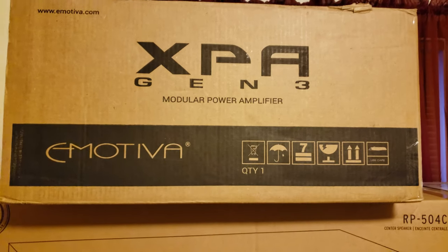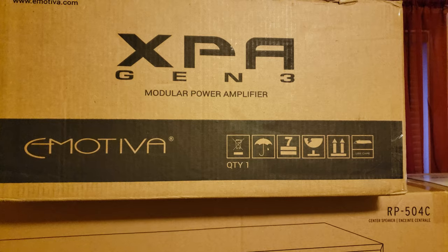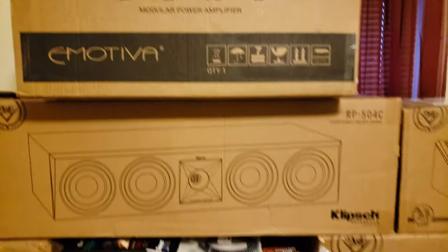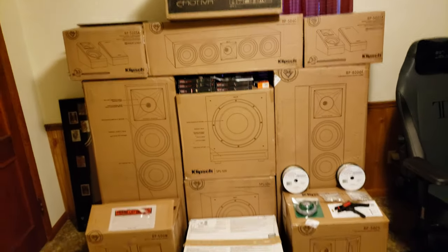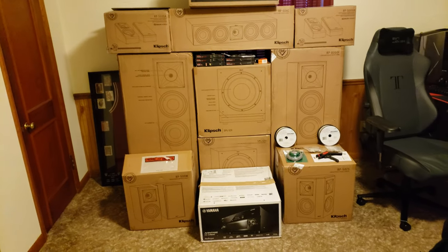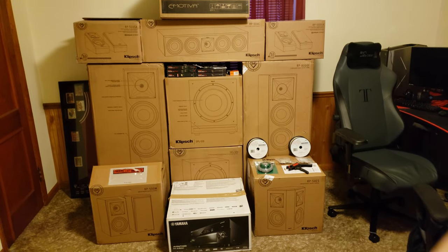For the power amp I decided to go with the Emotiva XPA-5 Gen 3 — 250 watts by 5, all channels driven. So that's just a quick little video, definitely will be more to come. Appreciate you watching, leave a like if you did, you can always subscribe if you want. Hope to see you on the next one — peace.